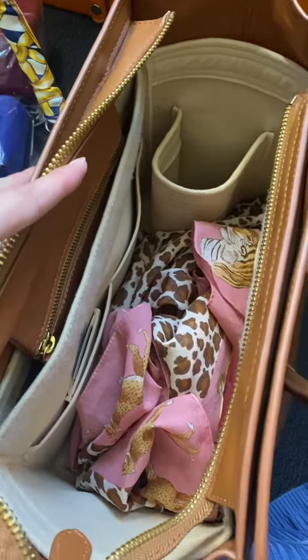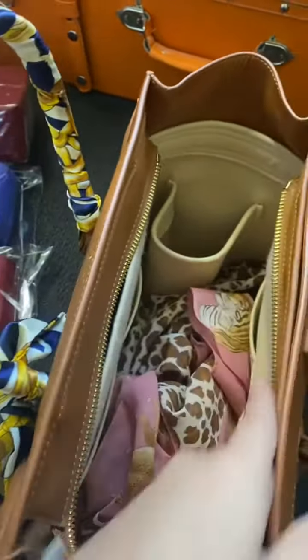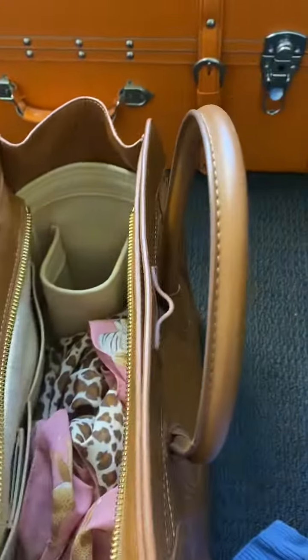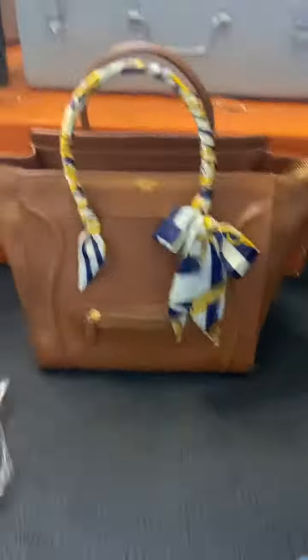Hope you enjoy what you see — highly recommend it. It fits the bag perfectly, better than the other ones I've had. I have one for my Speedy as well, which is underneath there. But yeah, that's a quick review. I will review my other organizer once I put it in. Highly recommend it.